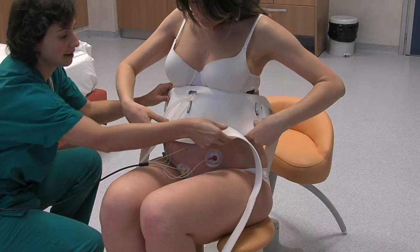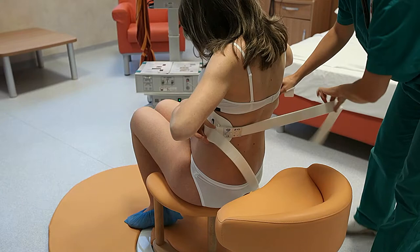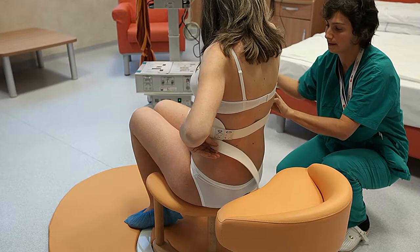Dopo aver applicato i sensori, l'ostetrica può agevolmente e semplicemente applicare la fascia con l'aiuto della partoriente. La fascia è fissata intorno alla vita, sul fondo uterino con comodi strap.